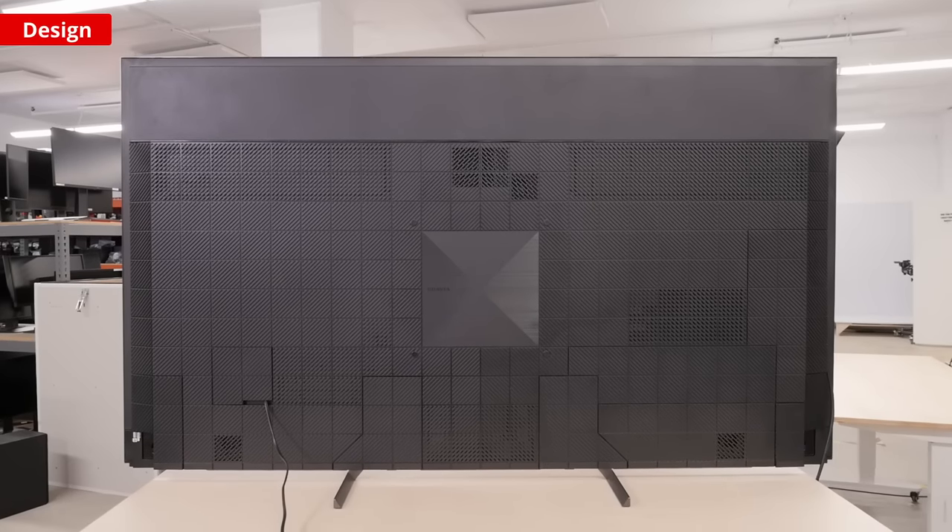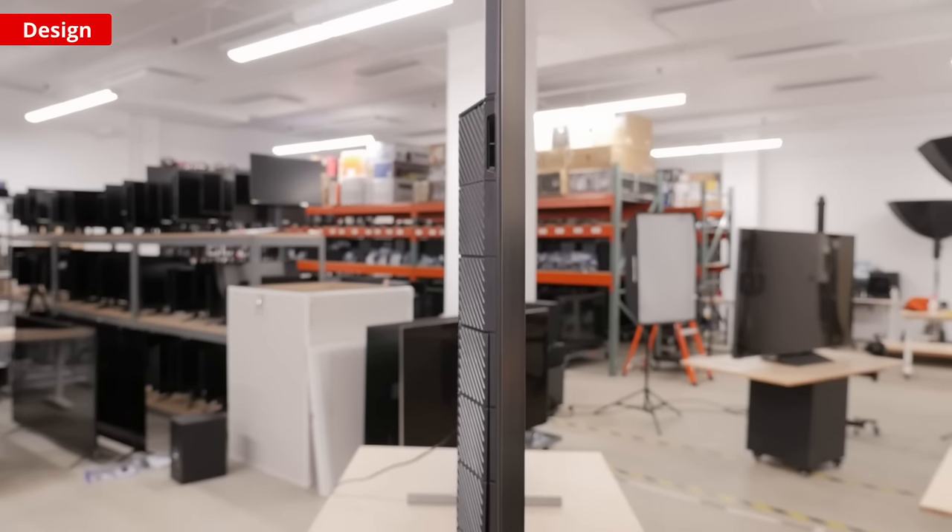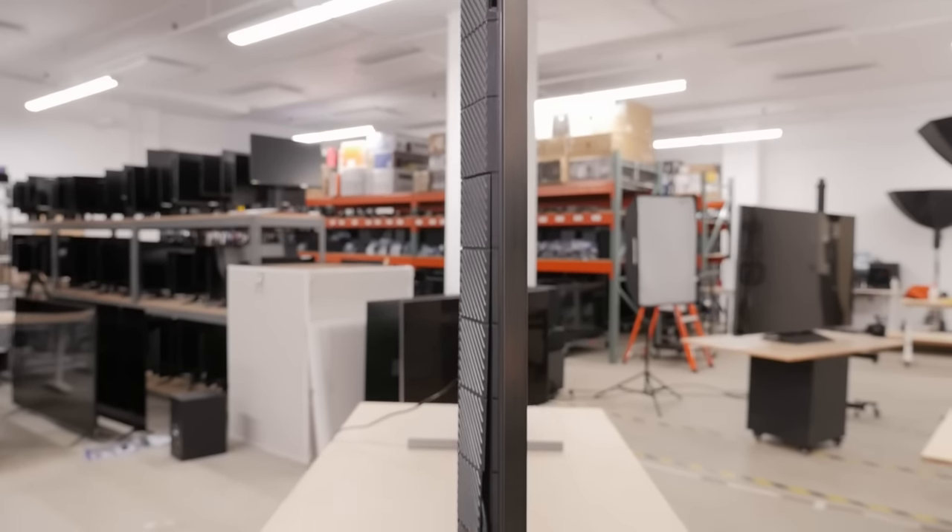The build quality of this TV is very good, with metal around the frame. The majority of the TV is textured plastic and feels well built. Now let's dive into the tests.